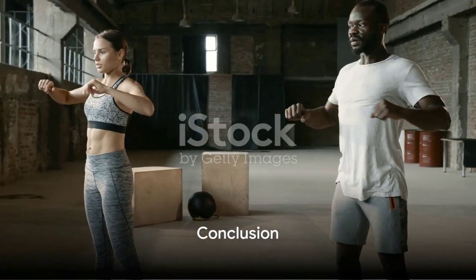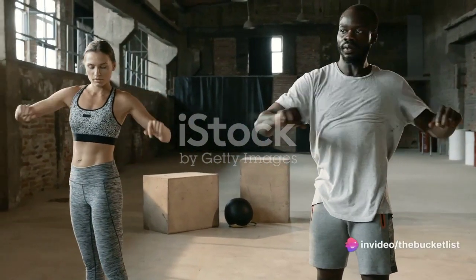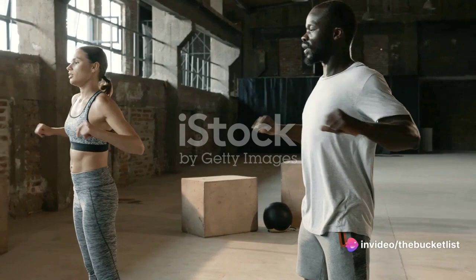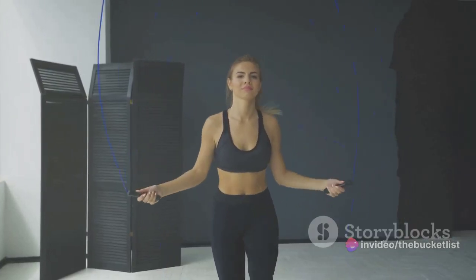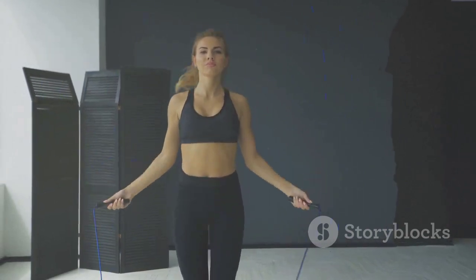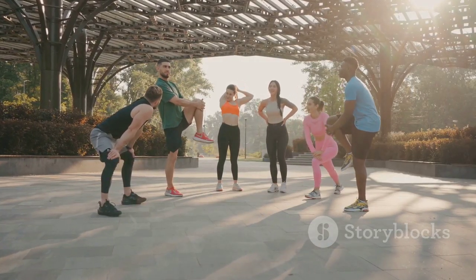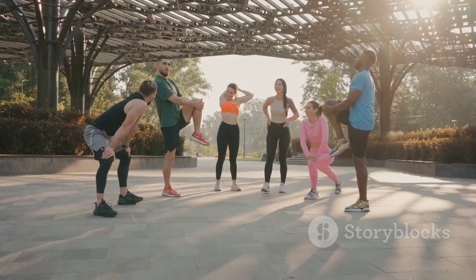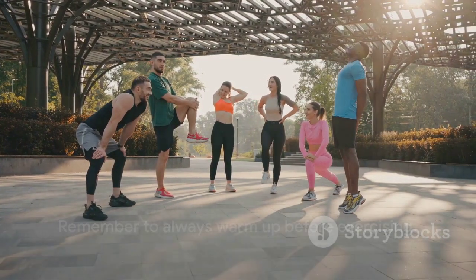In conclusion, warming up your body with a series of light exercises is a crucial step in preparing for any physical activity. Whether it's stretching, walking, light jogging, skipping, or doing light push-ups and sit-ups, these exercises can help prevent injury and ensure your body is ready to perform at its best. So, the next time you're gearing up for a workout, don't forget to warm up your body.